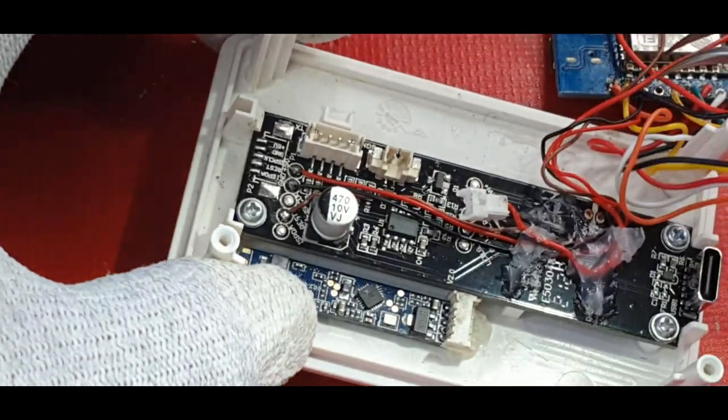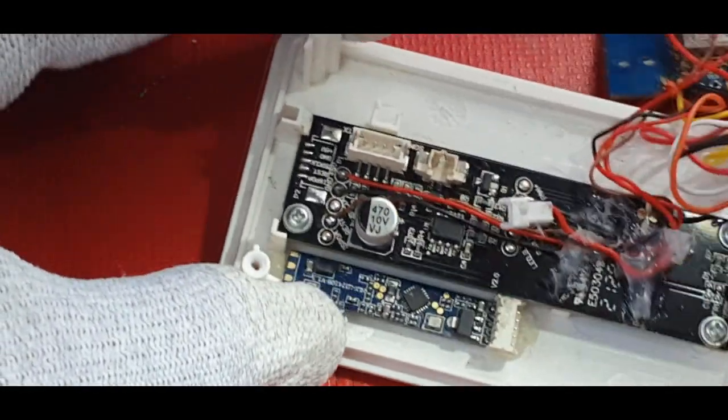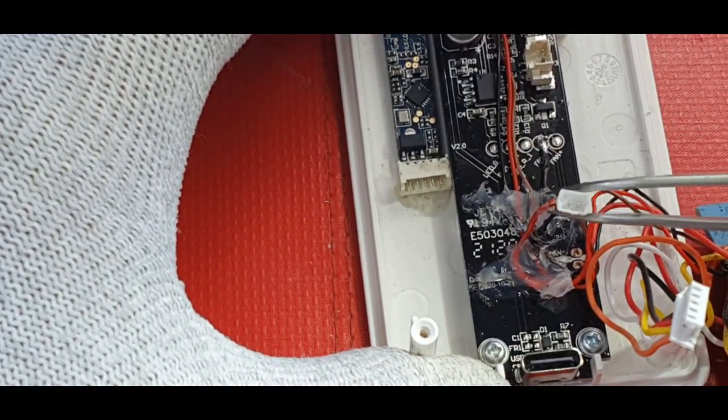In my case, although I attach all the cables to the Mini D1, I'm only using the OUT pin in the configuration, since this is a Bluetooth board - you can set it up via Bluetooth and then just use the OUT pin to get the data from the sensor when motion is detected.